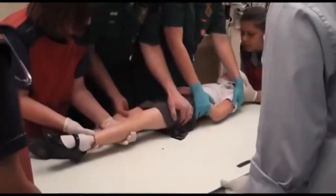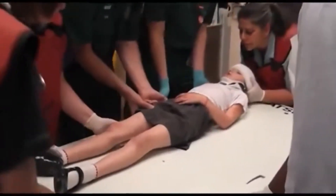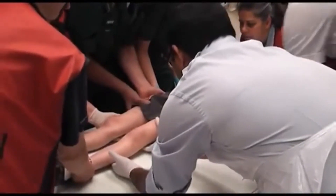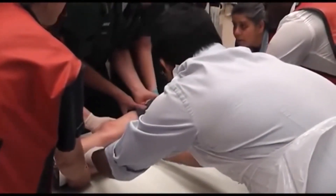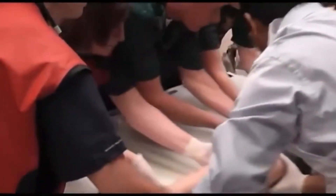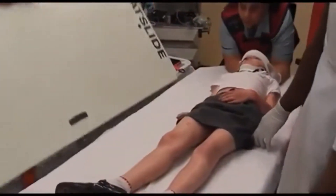Instructions should be very clear — for example, we will roll on three: one, two, three. In a large or combative patient, or with a smaller team of helpers, it is better to lift the spinal board over, then perform the log roll on the examination couch, removing the spinal board at that stage.